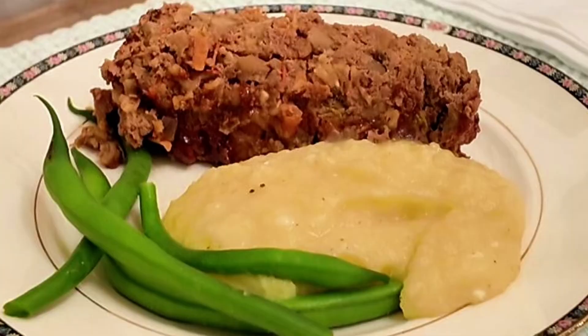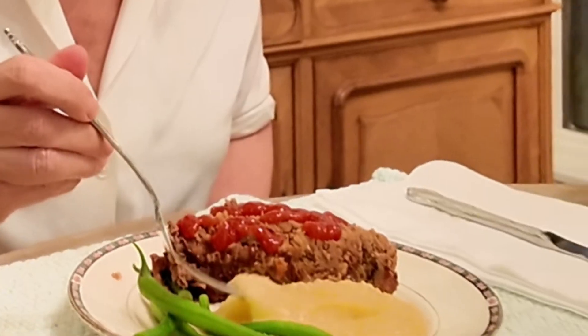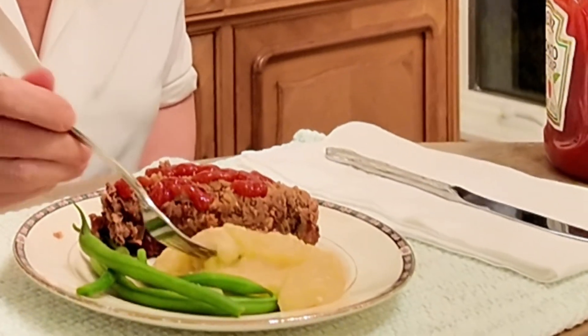What's on the menu tonight? An old-fashioned all-American dinner. We're gonna have meatloaf. In the 30s, 40s, 50s, 60s, 70s, this was every single American home probably once a week. Meatloaf was the name of the game. So we're gonna do that.